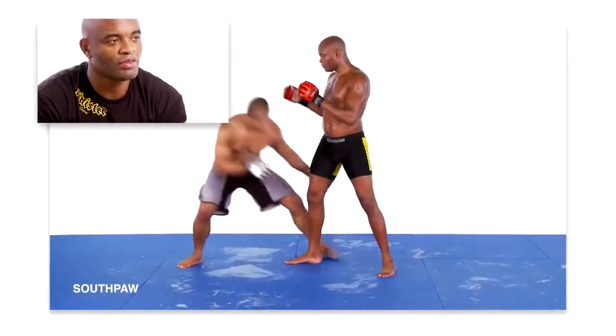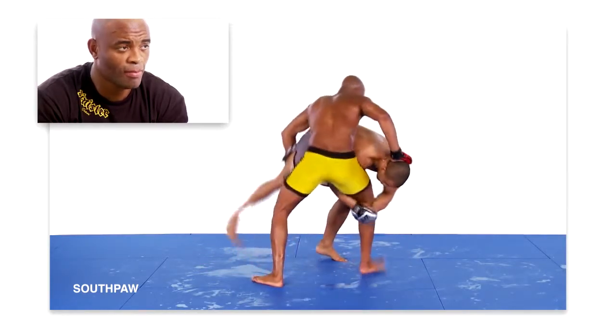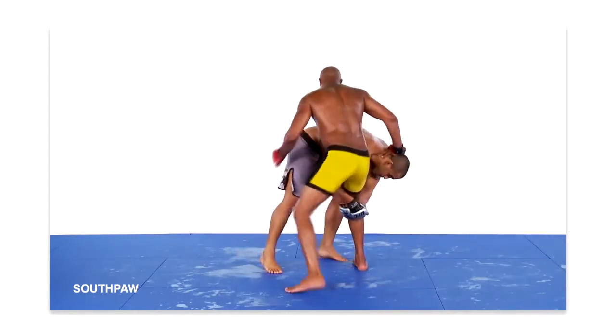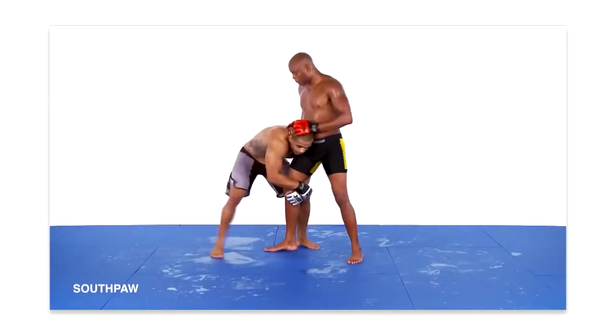This technique is very similar to the previous one. The primary difference is your hand positioning. Just as before, my opponent shoots in for a single leg takedown with his head positioned to the inside of my body. To set up the technique, I place my hands on his head and move it to the outside of my body. Once accomplished, I shift my right hand to the back of my opponent's head, and then use that control to drive his face towards the mat.